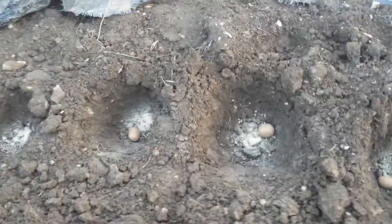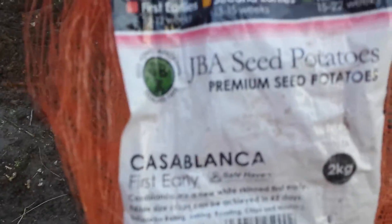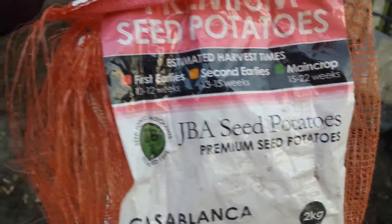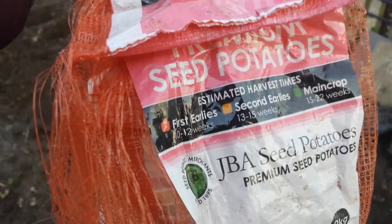These are the last seed potatoes of the Casablanca variety — a first early. I've tried it and it's good; it comes very early in June.